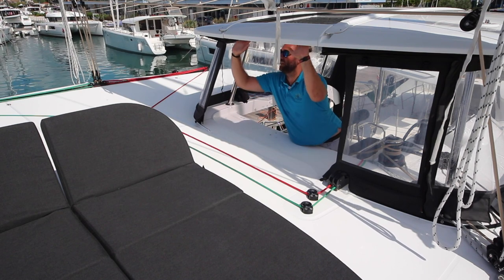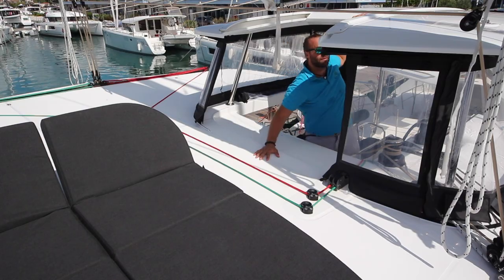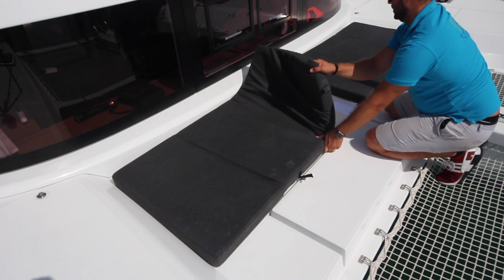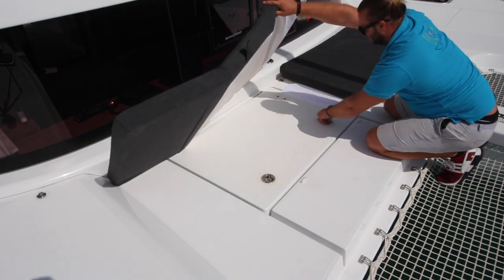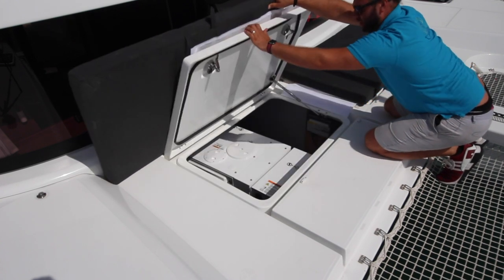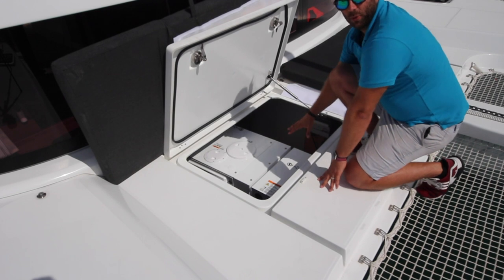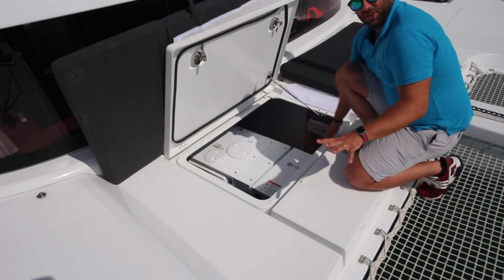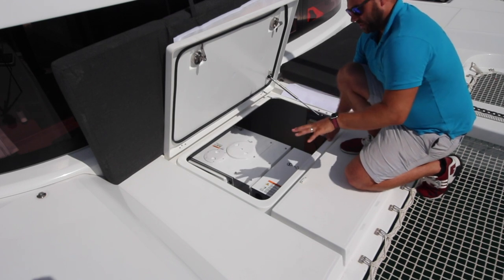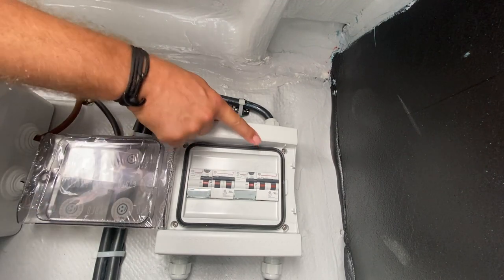To slide back the hard top cover, lift up and push backwards. To access the lockers you will need to remove these velcro tabs and then lift the locker. The generator is located in the forward starboard locker. If the power is not running once the generator is running, look at the generator fuse switchboard which is located under here — open this panel and check that your fuses are on.